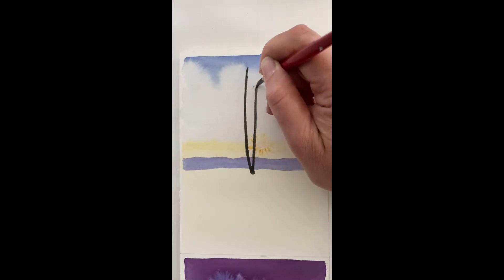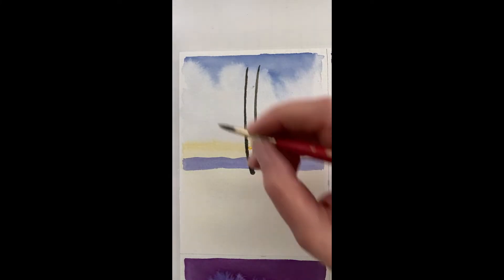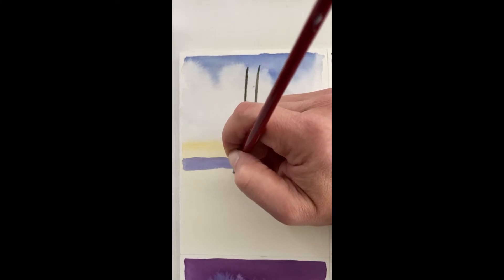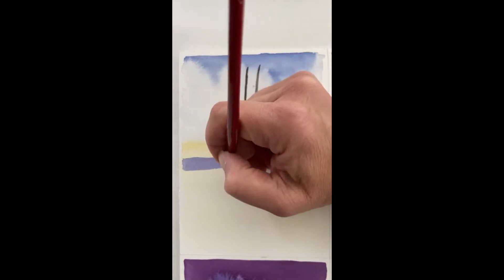I know you could see the sun, so I don't want to go too much over the sun — just a little bit. I'm going to imagine here's another tree branch right here. I can see from my sketch that I've got another stand of trees.